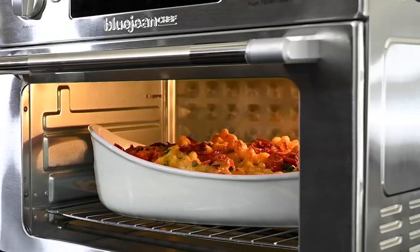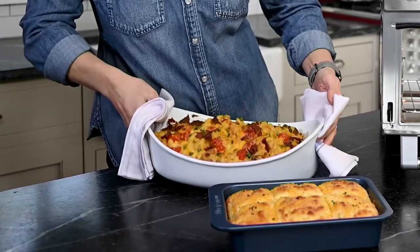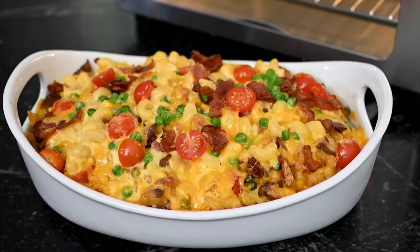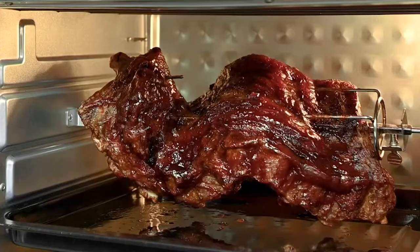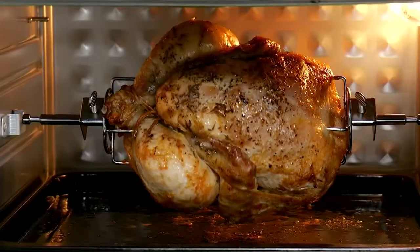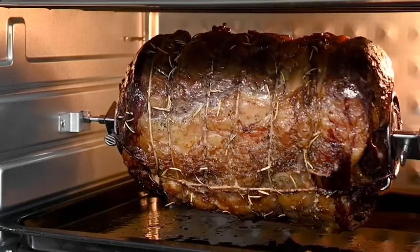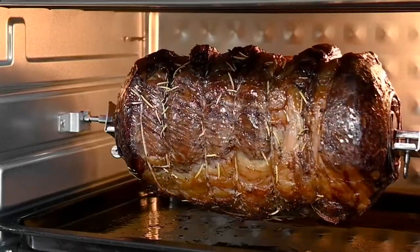This is the air fryer I used on my streaming show, Vanessa Can't Cook, where I'm learning about all of the things in the kitchen. What I love about it is it's so easy to use, but look at that — you can do so many things. Rotisserie chicken, pizza, bake cookies — it does it all.